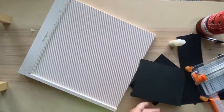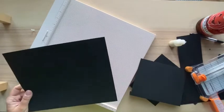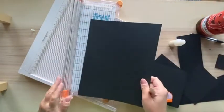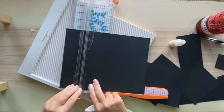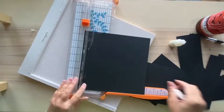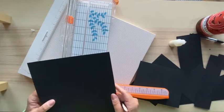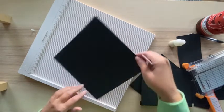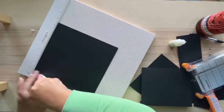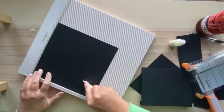For the back of the accordion pocket, cut eight and a half by eight and three quarters. This is going to get attached to the album. Score it at half an inch and at two inches.